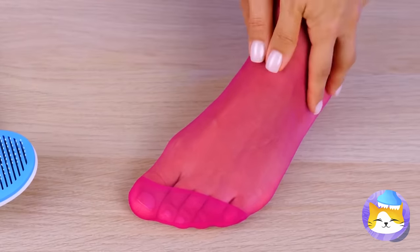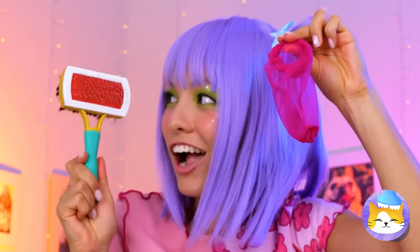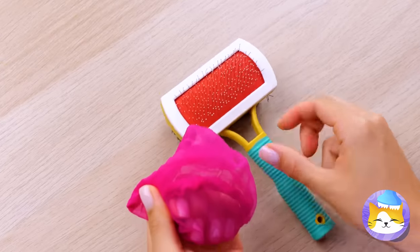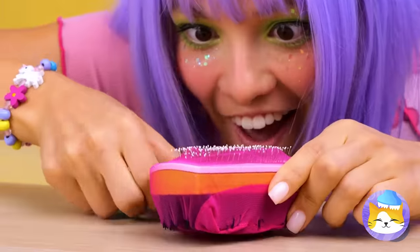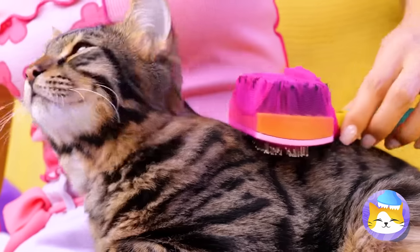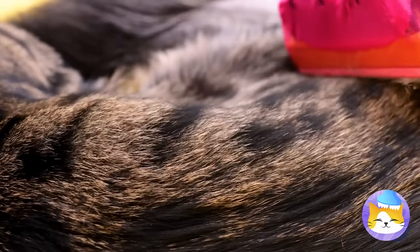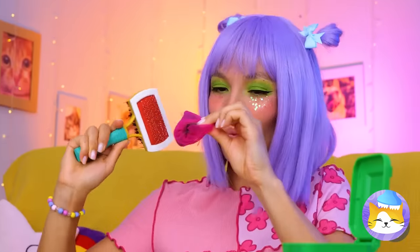Up next, we're gonna try a foot — just the sock. Add it onto a brush and make sure all those bristles poke through. Groomed twice in one day? This cat knows how to live. Pull off the sock and the mess is gone.